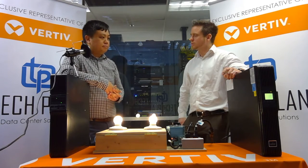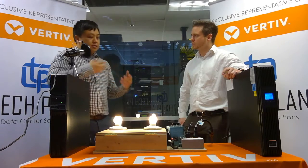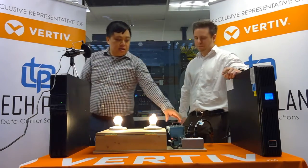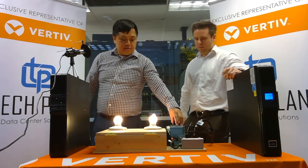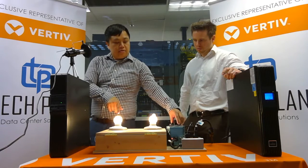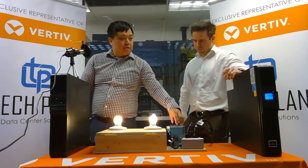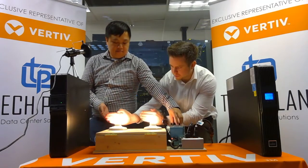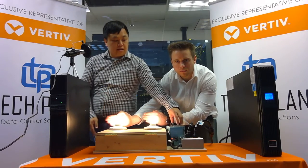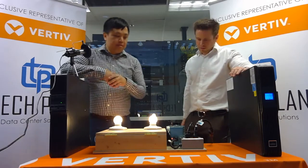Let's bring it all back to normal steady state — everything's back and qualified. Now let's simulate some noise on the line — let's just say there's a squirrel on the utility lines. What you're going to see is a jump in voltage, and that actually does get translated to your load on the line interactive UPS, where the online double conversion takes all of that out. You can really see the difference here — because the line interactive is still connected to utility, that noise comes through.